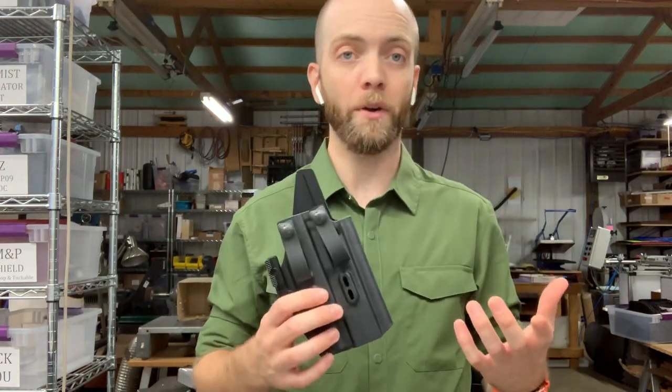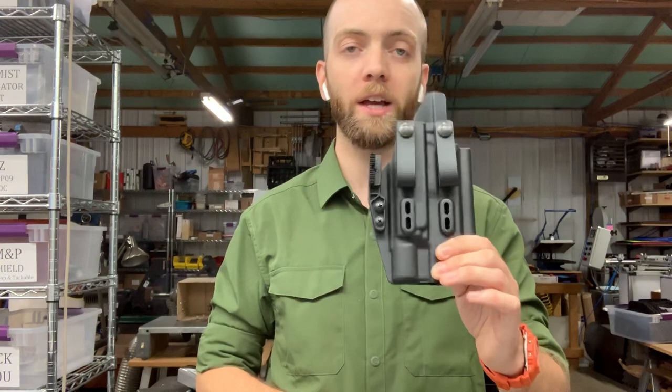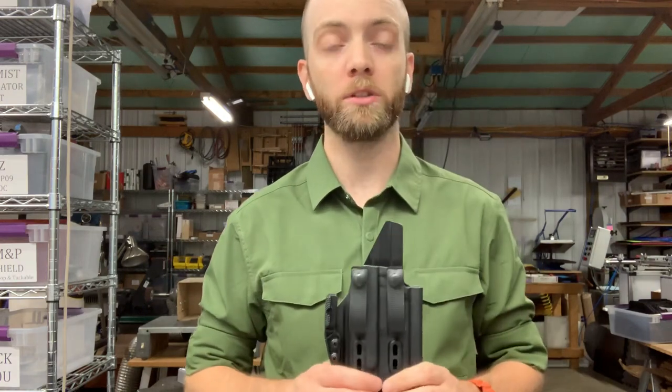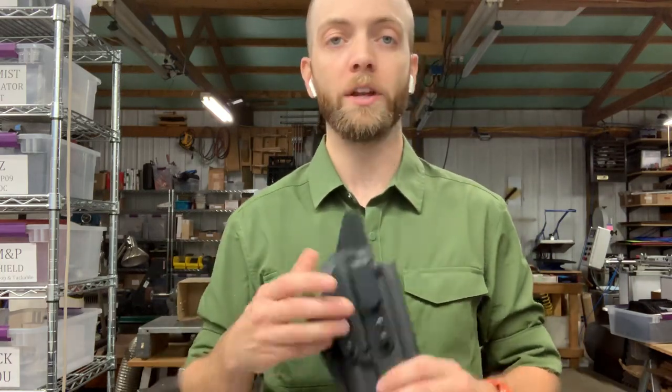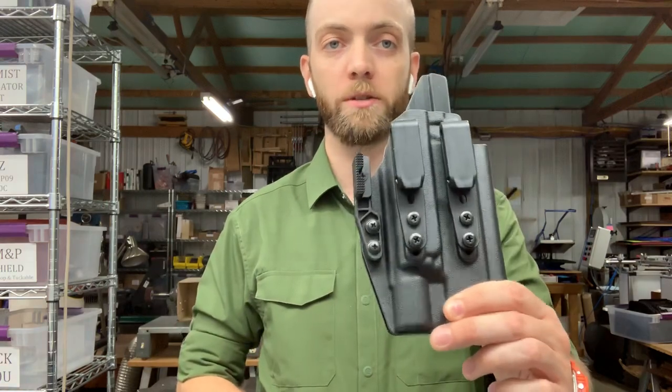Any Lightbearing Appendix holster we sell right out of the bag is going to look like this, but we have an option to add grip hooks — for $10 extra you can add two more attachments and the hardware you need to mount them, and then you can set the holster up like this if you like.